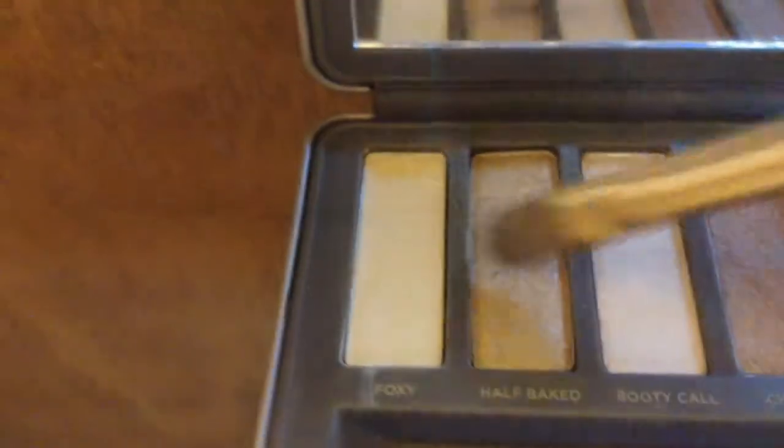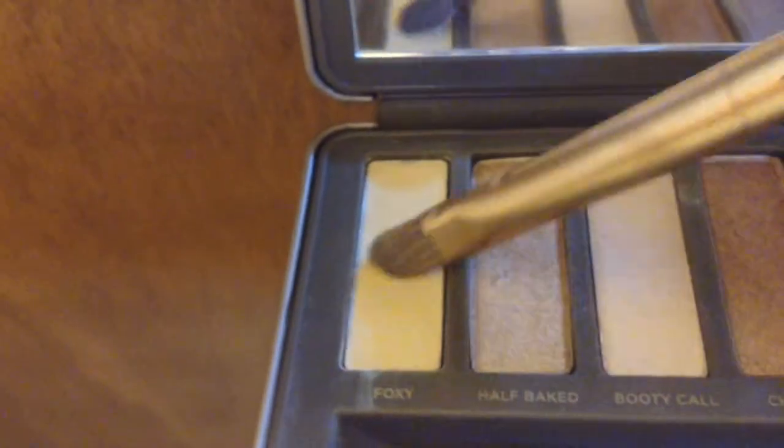Now I'll be blending with the fluffy part of my brush. With some water, I'm going to be putting my flat brush into my shade Foxy, still in my Naked 2 palette, and putting that on my lid. This will provide a nice base for our next color.